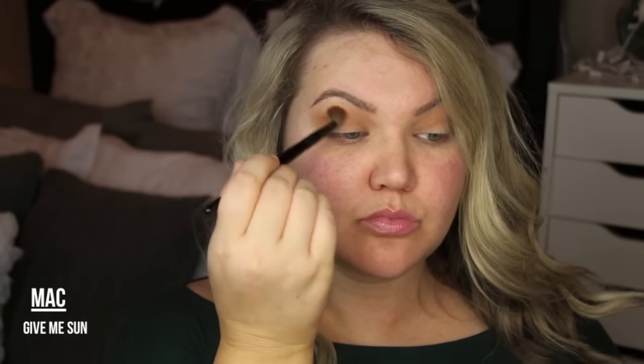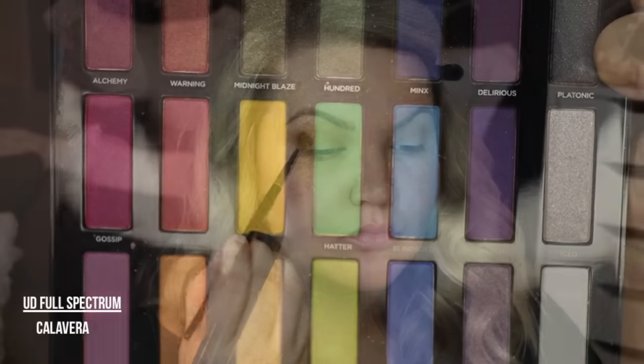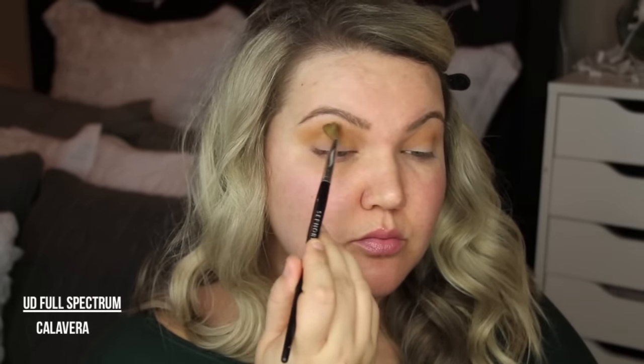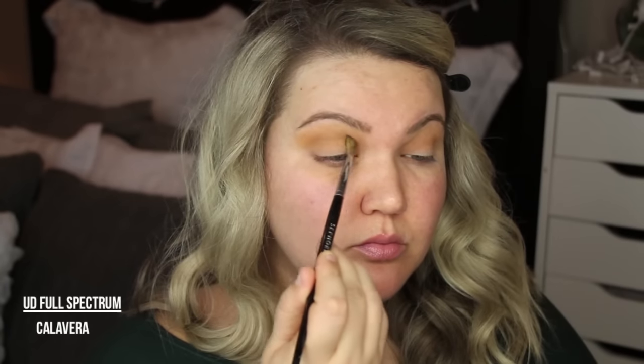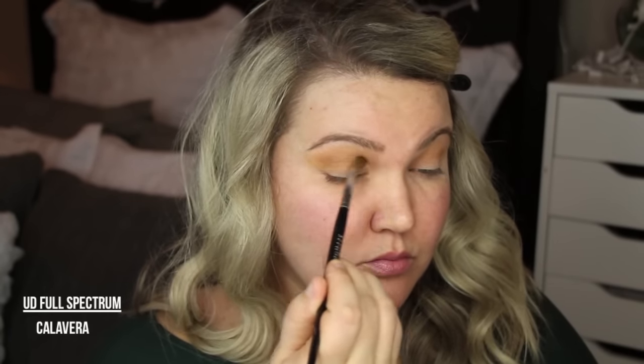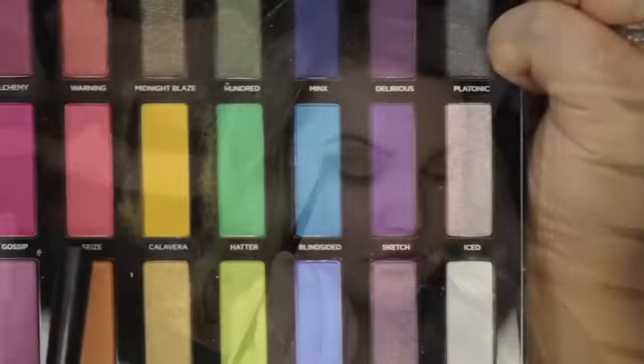I tried this look out the other day and I talked to you guys about it because I was using the Full Spectrum Palette from Urban Decay, and a lot of you said you wanted to see it. So using the Urban Decay Full Spectrum Palette, I went in with the color Calavera — it's a really bright yellow. And you wouldn't think that looked good, but it almost gives that color in the crease like a baby poop color, which is beautiful on the eyes.